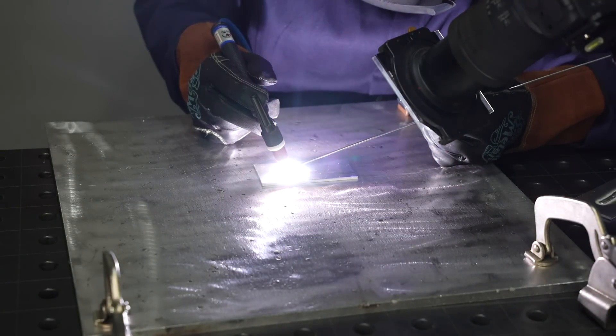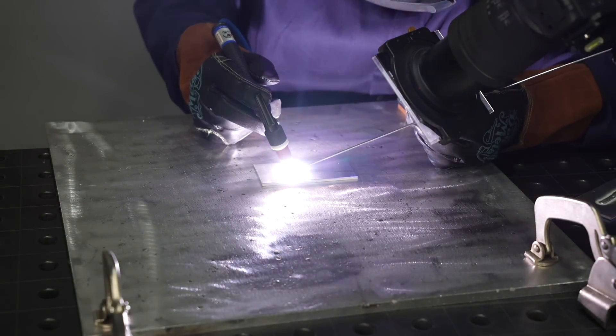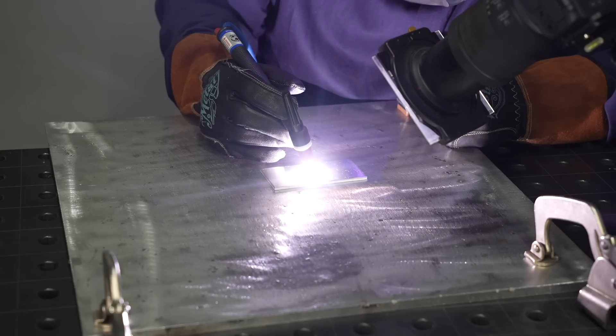At that time, I thought that adding your filler metal was the key to really getting a nice stack of dimes. I've learned now that I should have been focused on my torch hand first with the right arc length and torch angle. Either way, you're going to have to add filler at some point, so that's what we're talking about today.